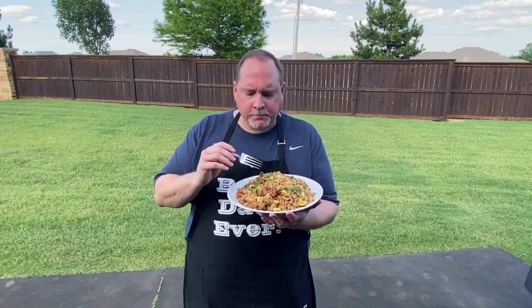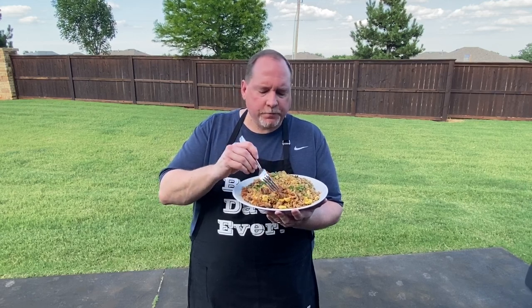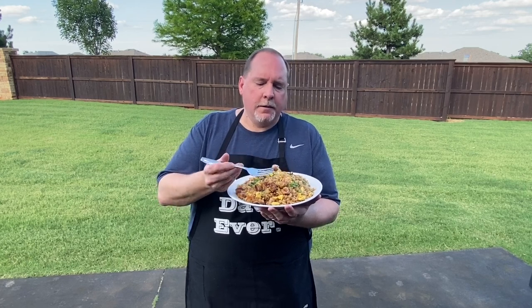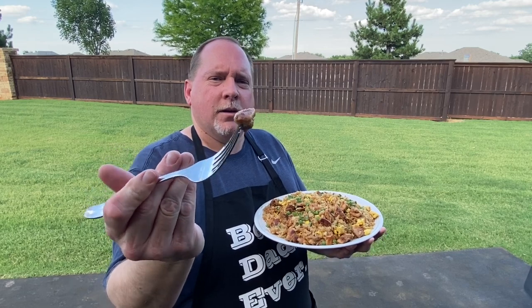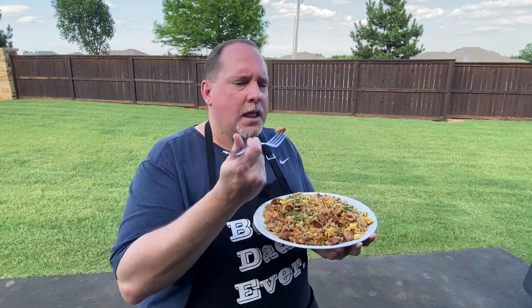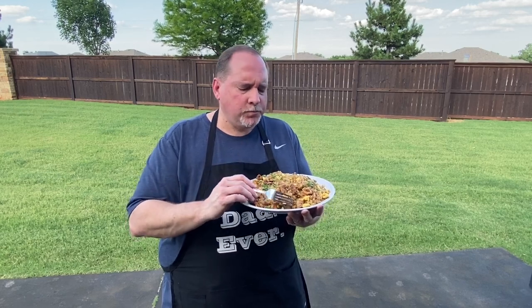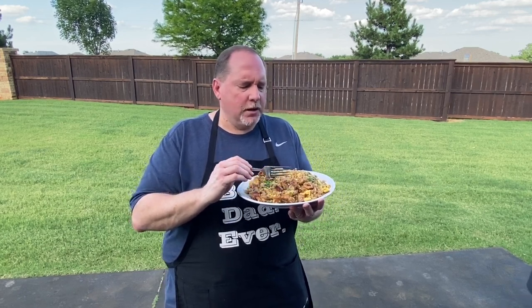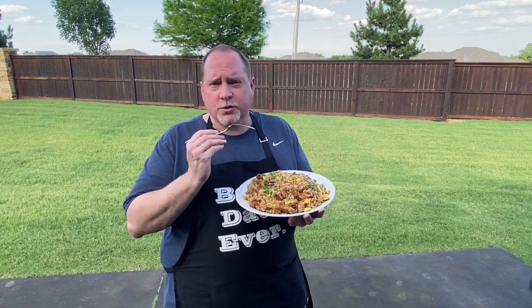The rice is perfect — got a little bit of crisp in a few places. Very, very good. The chicken has great caramelization. Very moist, very tender. Wonderful flavor, especially from that garlic chili paste — just a little bit of a layer of heat. Fantastic. This will not be a disappointment. You'll enjoy this tremendously.